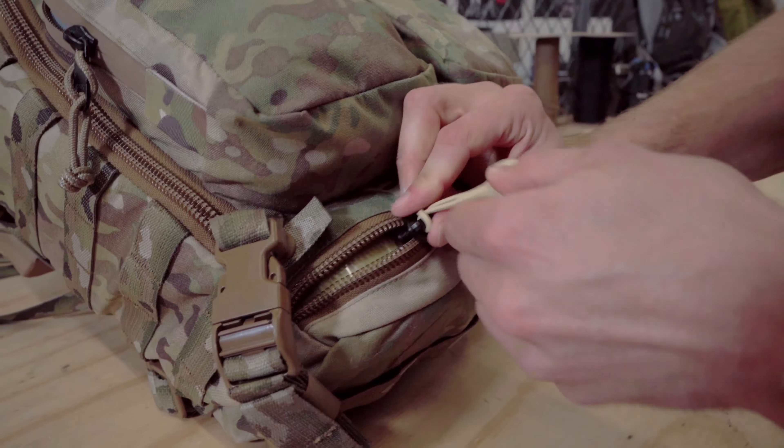We just came out with red pull tabs for medical reasons primarily, also because red's cool. What's also cool is we color coordinated these so you have different options. So now if you're going to go and use a med kit bag here, I can go and use these new red pull tabs and set them up to specific pouches.